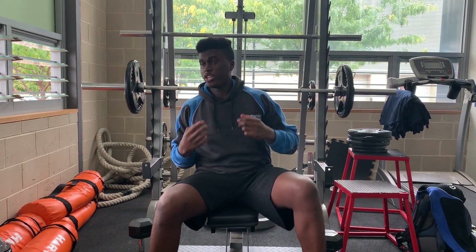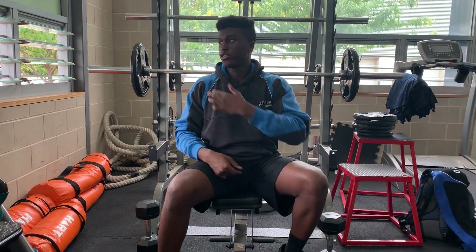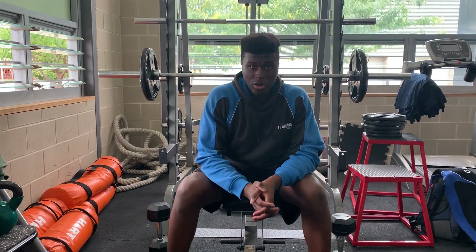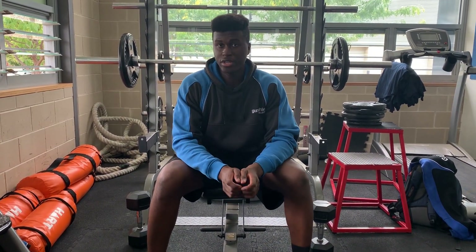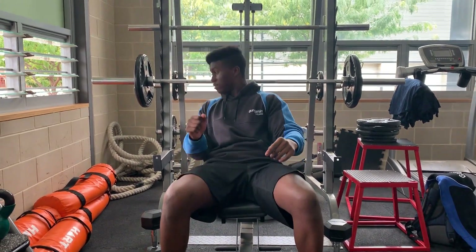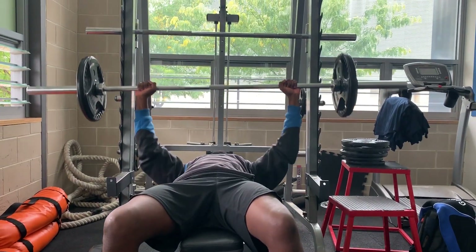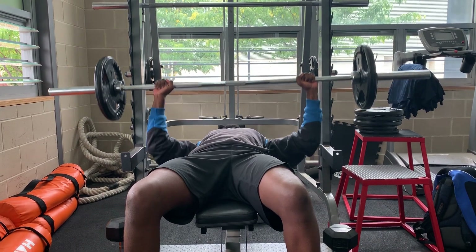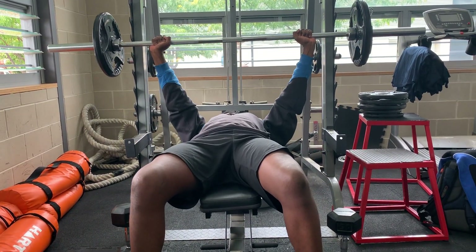The major benefits of the bench press is that it obviously tones up your chest, your shoulders, and your triceps. Here are some tips on how to do a bench press: you want to do it nice and slow, at a medium pace like this.